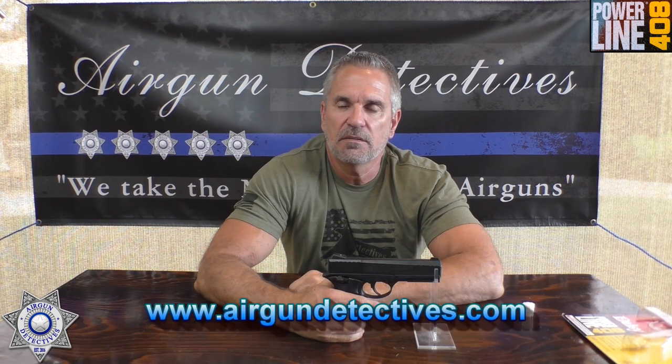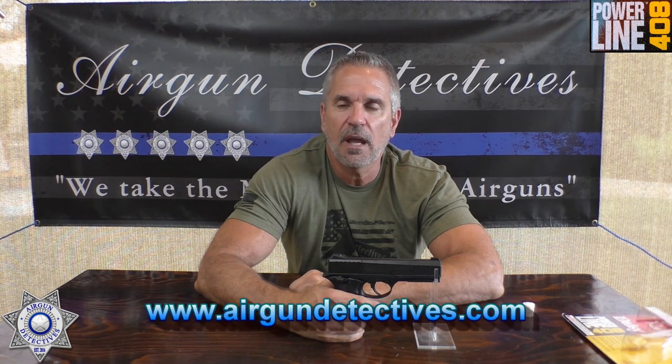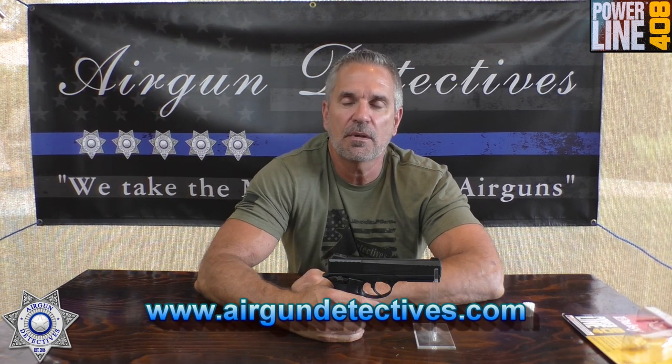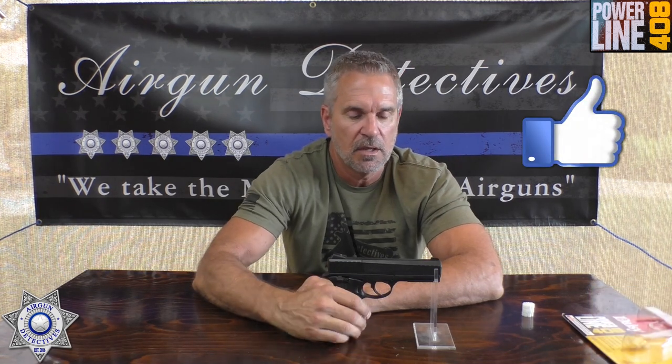Don't forget to check out my website, www.airgundetectives.com. On the site I'll occasionally be liquidating an airgun or air rifle — usually only have one, so when they're gone, they're gone. Make sure you hit subscribe down below. The more subscribers the better. Love your feedback, so thumbs up are always great. I appreciate you tuning in. This is where we take the mystery out of the airgun. Until next time, thanks for tuning in.